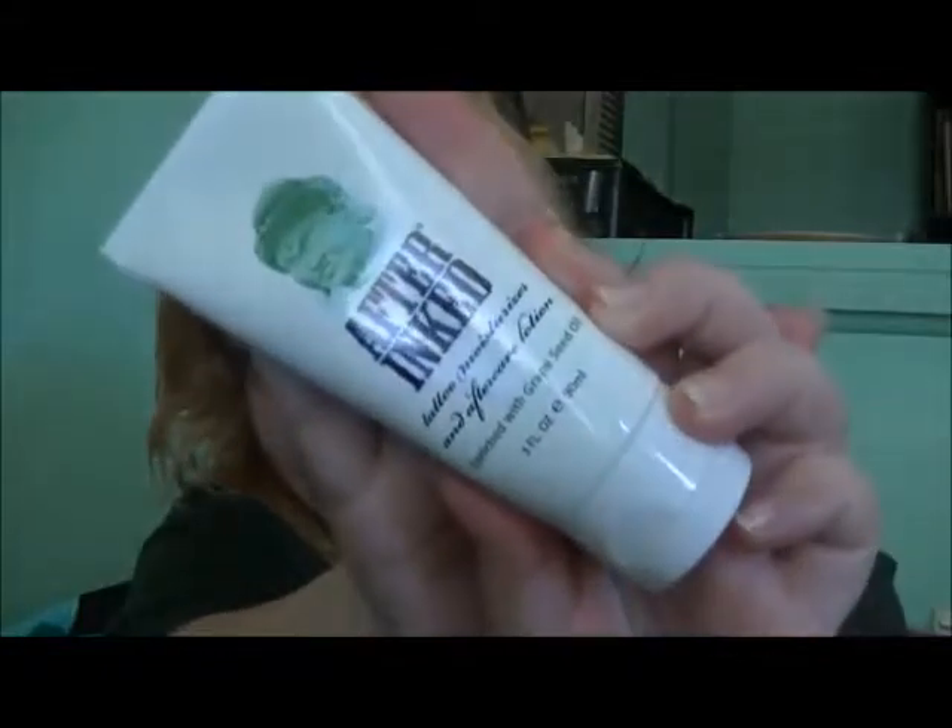Hey guys, Bray here and we're back downstairs today. I thought I'd do a different review than usual, and that is with the tattoo cream. I have used this one many, many times before. With my first tattoo I got, I got this cream with it.